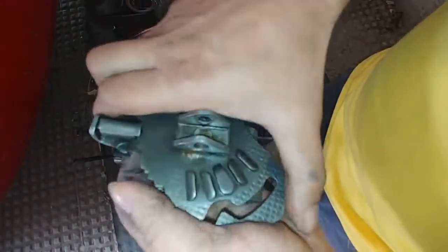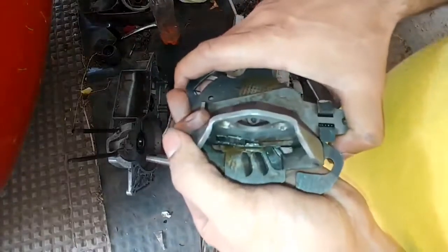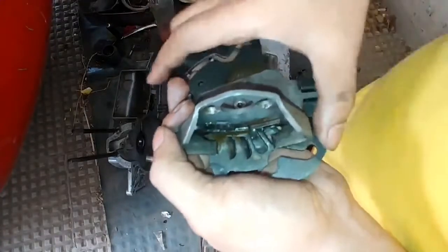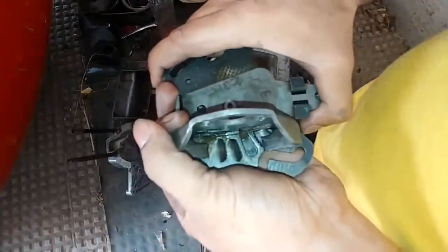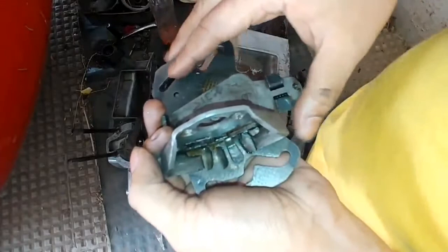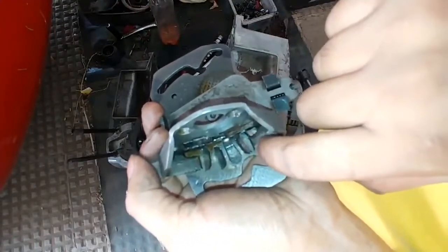That center groove gives you the neutral position. From fourth gear going to third, there is one neutral in between — shift only half a notch and you have the neutral position between fourth and third. Next, one full notch brings you to third. Going from third to second gear, there is no neutral in between, so this notch will directly pass and the next notch will come on to second.